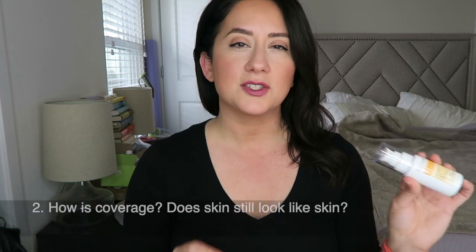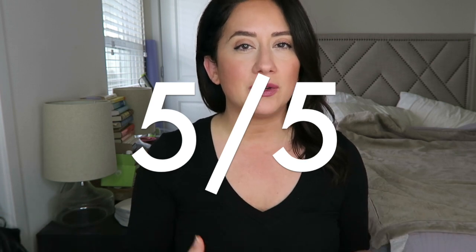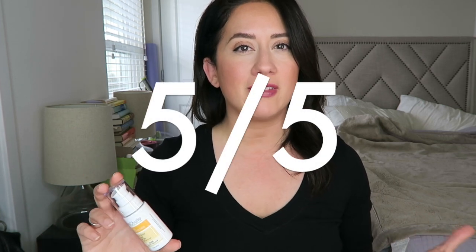Next question: does skin look like skin — how was the coverage? I gave it a five out of five on the scorecard. It's a sheer, lightweight tint. It glides over the skin with very light coverage, and my skin looked exactly like skin — very natural. As for longevity, yes, it lasted really well. It's very sheer, light coverage, and to get the sun protection it says to reapply every two hours. Five out of five there as well.